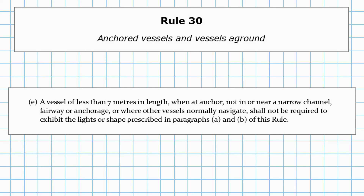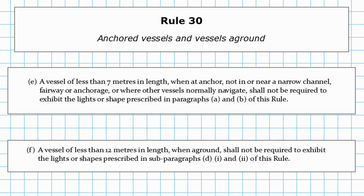Finally, paragraph F: a vessel of less than 12 metres in length, when aground, shall not be required to exhibit the lights or shapes prescribed in subparagraphs D1 or D2 of this rule. So less than 12 metres, you don't need to indicate when you're aground.